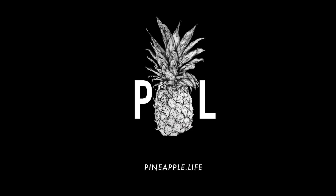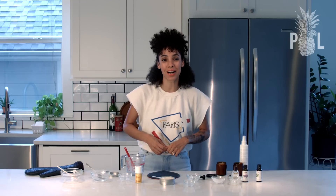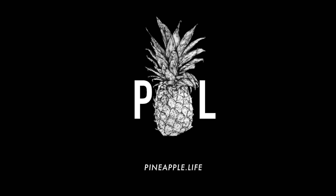Don't forget to follow me on my personal Instagram at Nikisha Brunson, and go over to pineapple.life, our website, for more content. We'll see you guys next time.